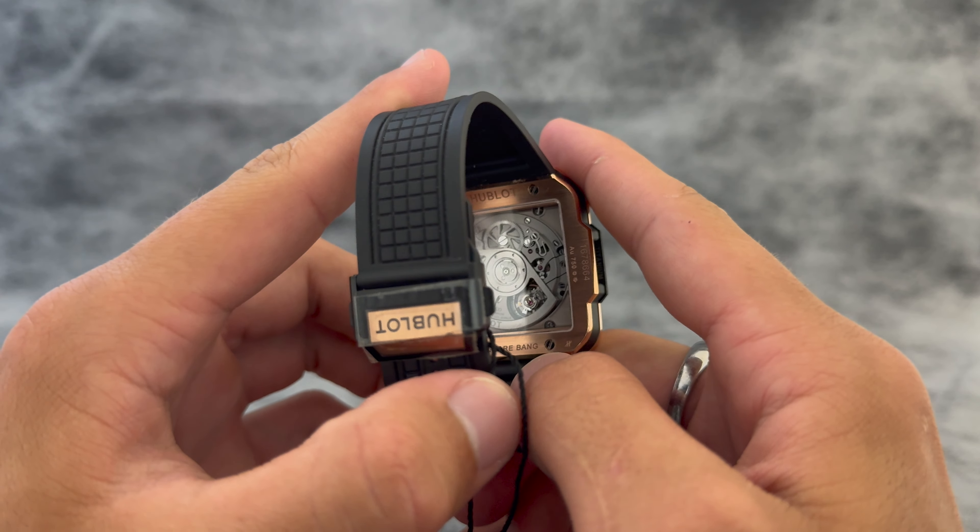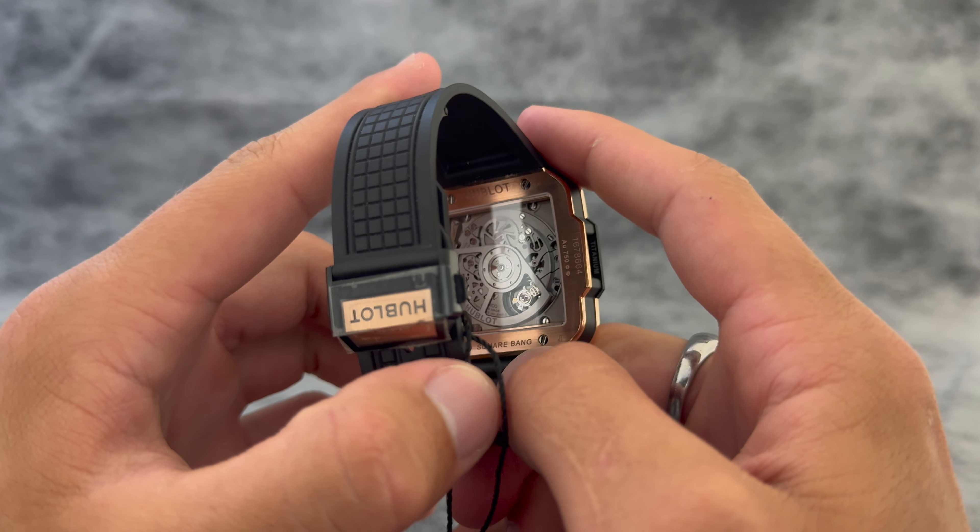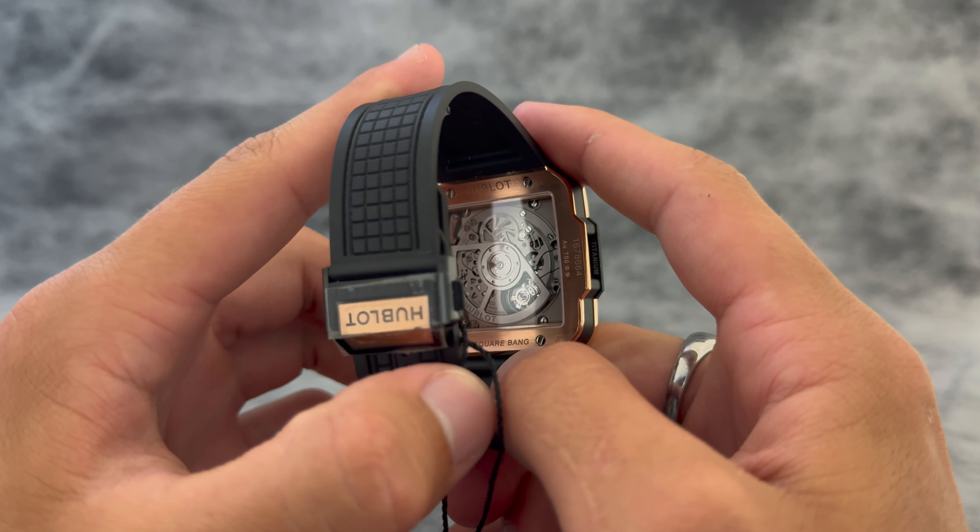The movement is constructed with a whopping 354 components. Really incredible piece mechanically — super, super detailed.